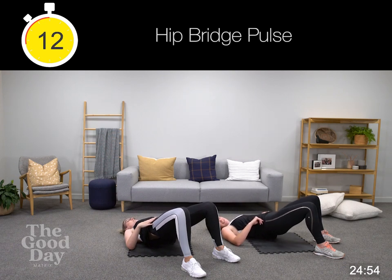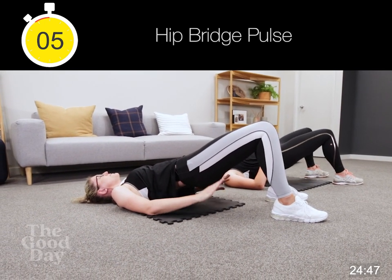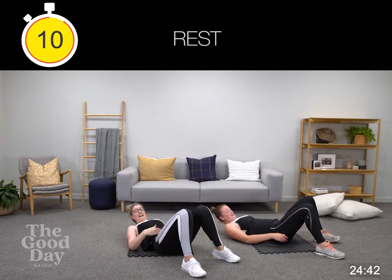Emily loves a good clamshell. Squeeze that butt — it's really easy now to have dropped it down. Hold it up.